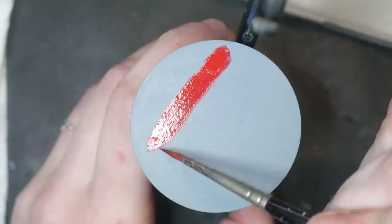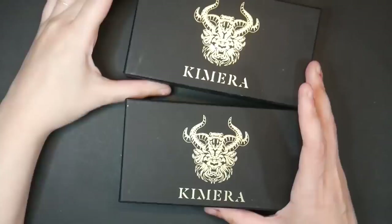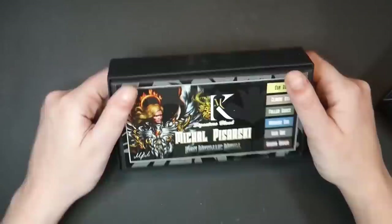Lastly, these paints are almost impossible to get. I count my lucky stars that I was sent these by a fan. If you want them for yourself, good luck.